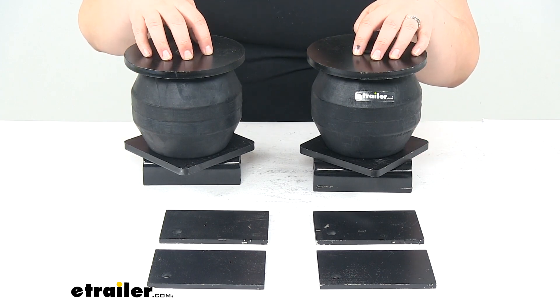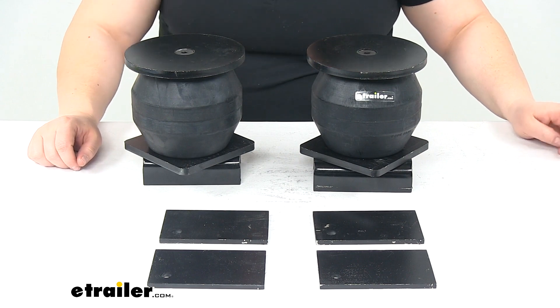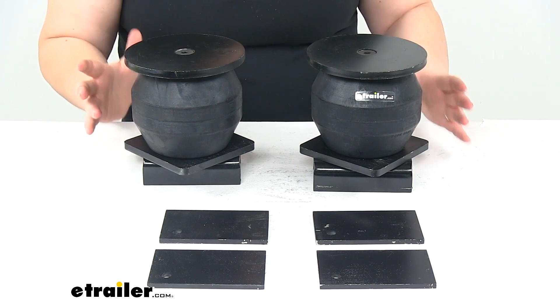There's a limited lifetime warranty with a satisfaction guarantee from Timbron on this system. Overall, this is going to make life a lot better with our trailer.